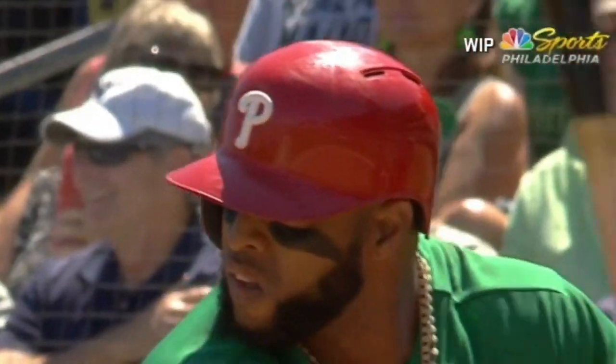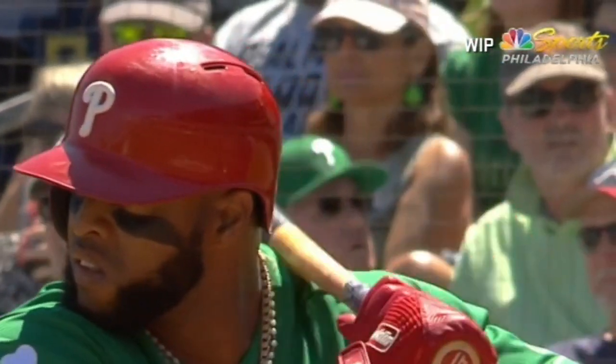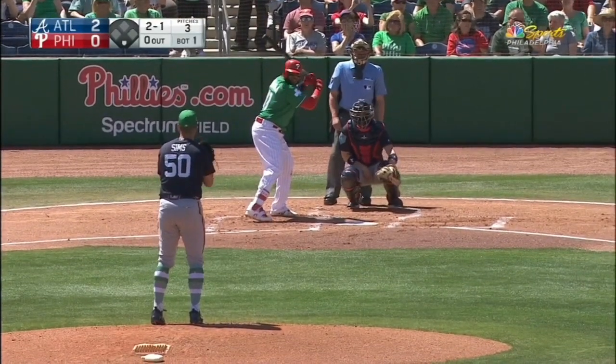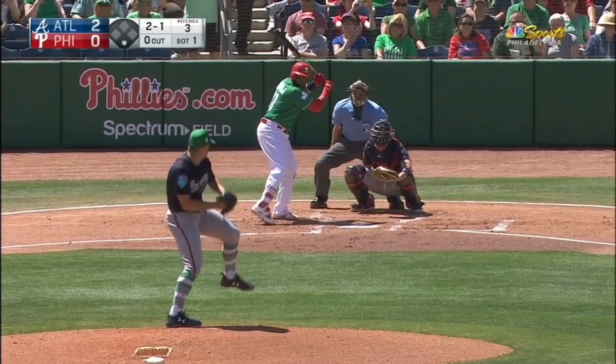The Phillies look like they're celebrating Christmas in March, given the fact that they've got green unis with red batting helmets and most of them with some measure of red in their shoes.